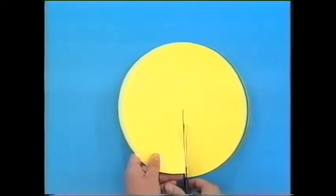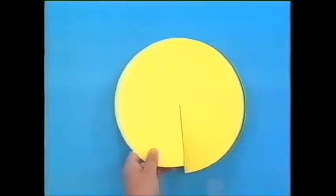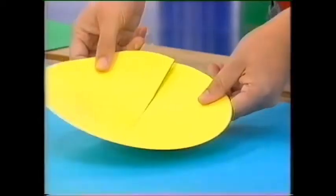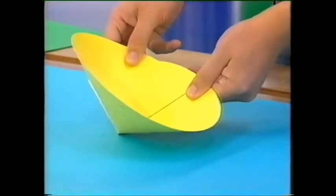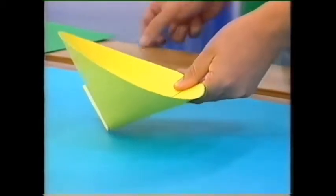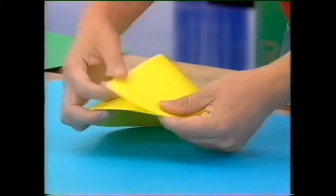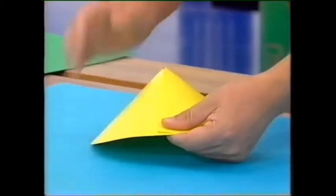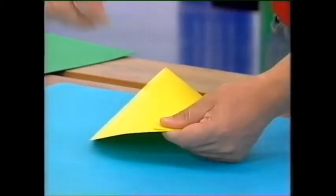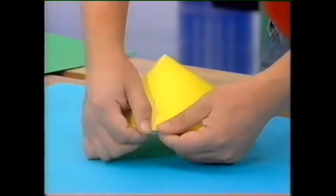Take some time to do this — do it very carefully — snipping all the way to that middle point. Then fold this flap across the top, about a quarter of the way around, and tape it into position. Flip it over, fold that flap down, and tape that into position. And there you have your homemade paper cone.